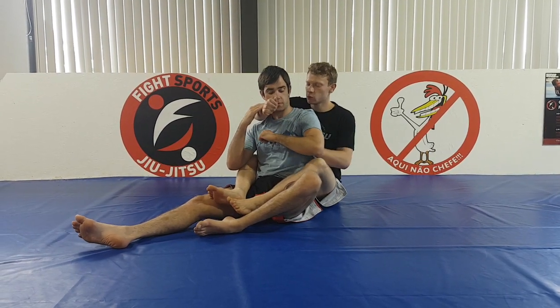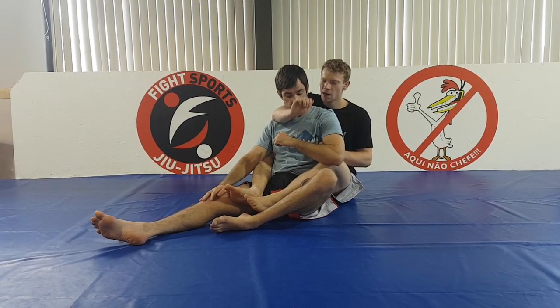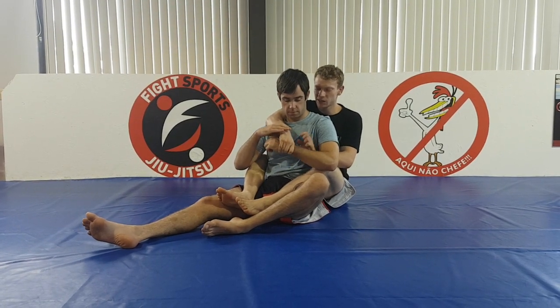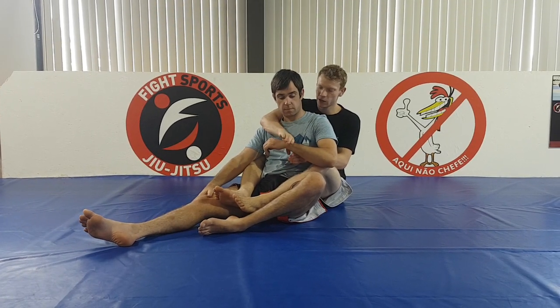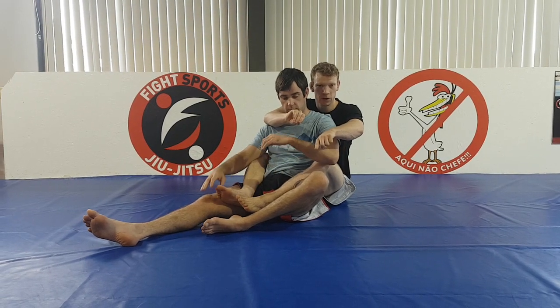When I make the grip, it's really important I don't use a thumb, and I roll my wrist forward. The reason I don't use a thumb is because when I use a thumb, it's actually easy for — when he starts to move his hand around — it kind of wrist locks me, and it's easy for him to slip out through the hole in my grip. When I use my thumb, the hole in my grip is a way that's easy for him to break through.